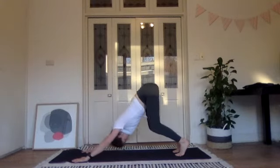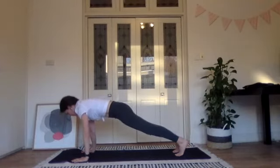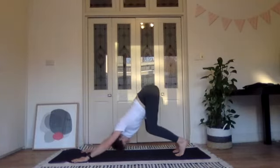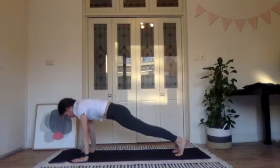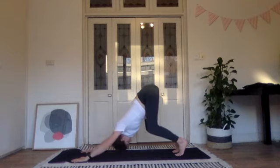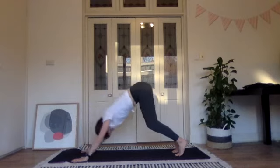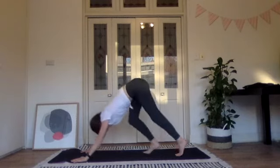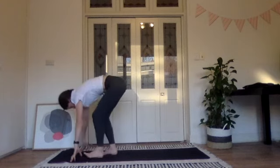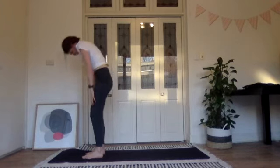Press back, bend the knees — I do like you to try to touch your chest to your knees — then plank forwards. Press and plank, two more times. Press, plank, and last one — press it back, hold it here, then walk your feet forward towards your hands, give the legs a little shake, and roll yourself all the way up to standing.